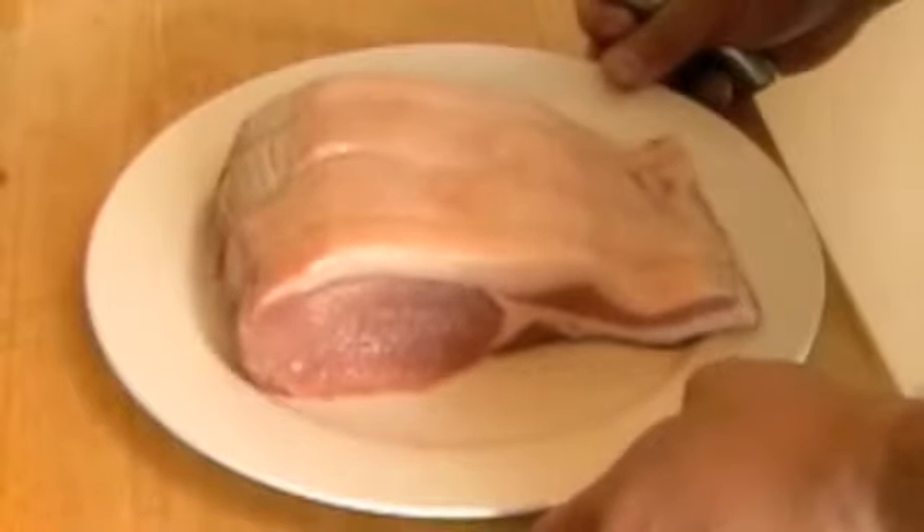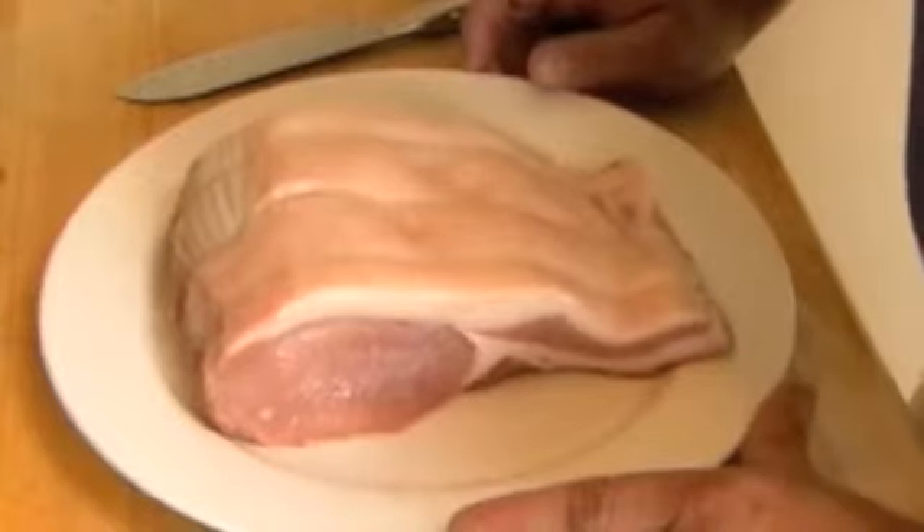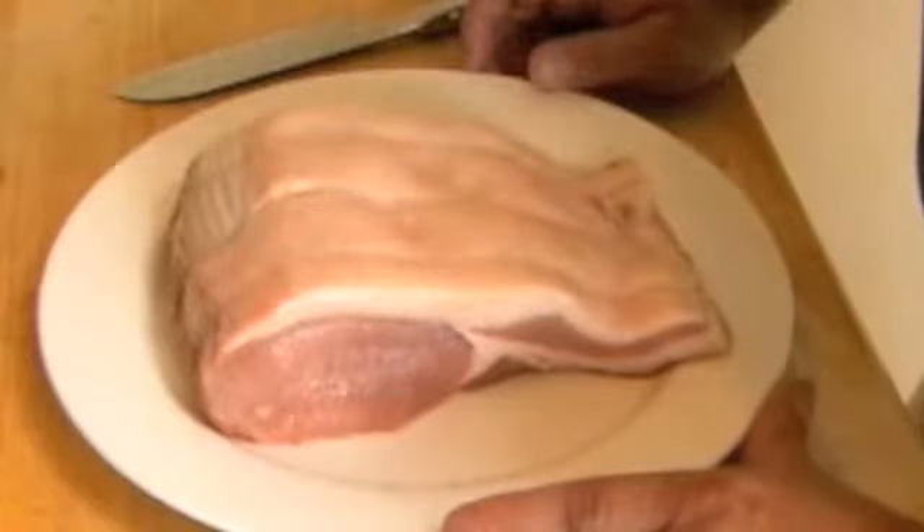Today I want to show you how to prepare a loin of pork. We're going to stuff it, we're going to roll it and tie it, and we're going to roast it. We're also going to put a honey glaze on it.